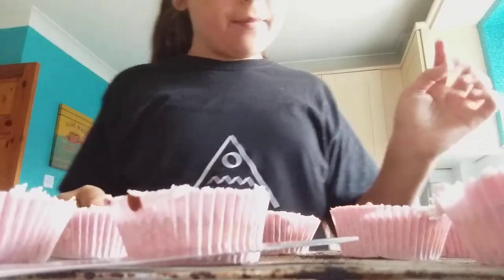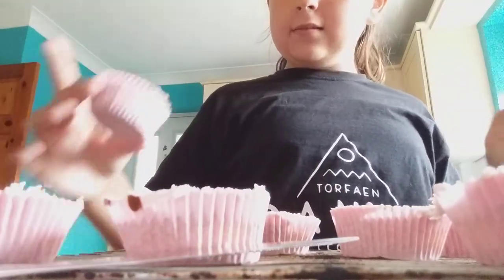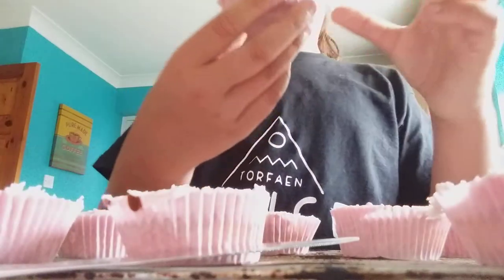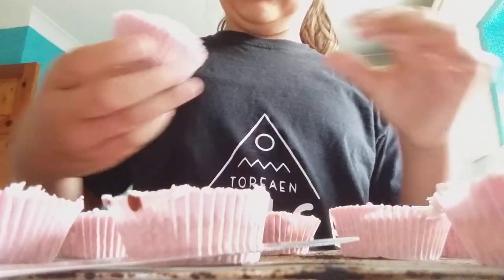Okay, so let me show you all my cupcakes. I think this is the one I don't really like a sprinkle on, so okay, just put it on there.